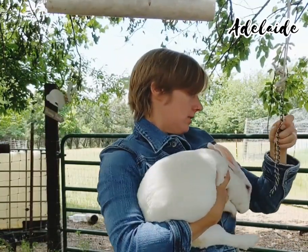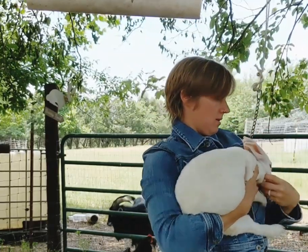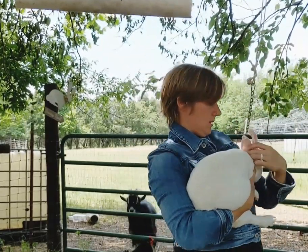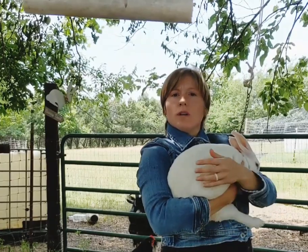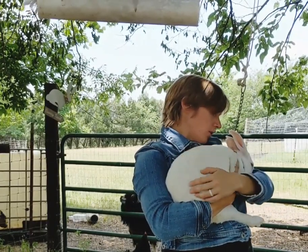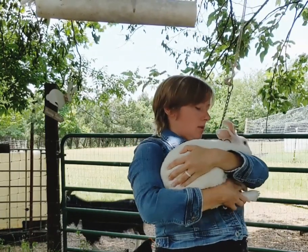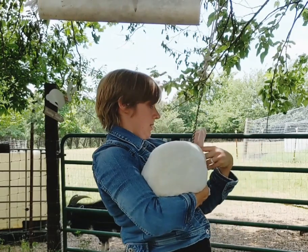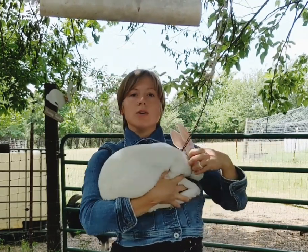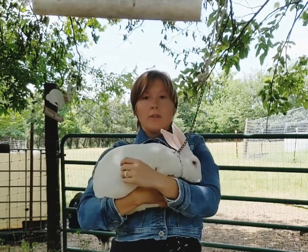Hi, sweet Arnold. Hi, sweetheart. Adelaide is one year old. You want to make sure it's under their chin, above their dewlap, securely behind their ears.